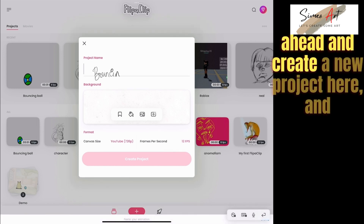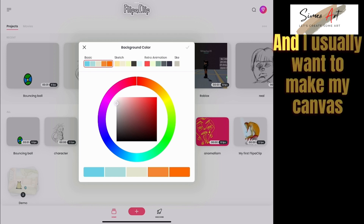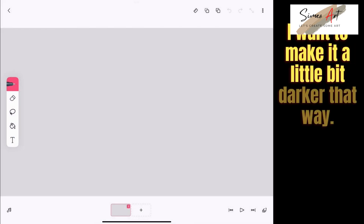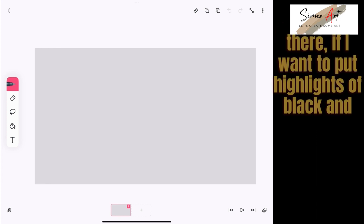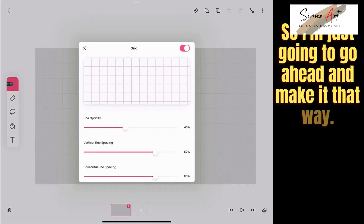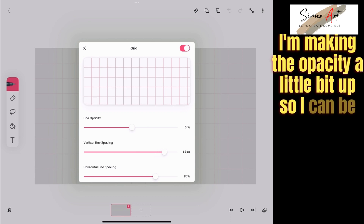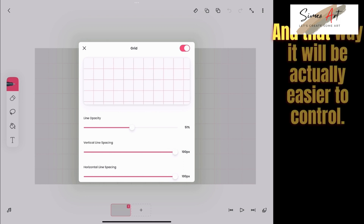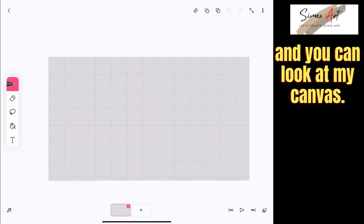In FlipaClip, I'm going to create a new project and call it Bouncing Ball. I usually want to make my canvas a little bit darker on the gray side — not very white — so that if I need to add highlights of black and white, I can see them. I'm adding a few guides here and bumping up their opacity so I can keep my ball in line and control it more easily. The canvas is ready for action.